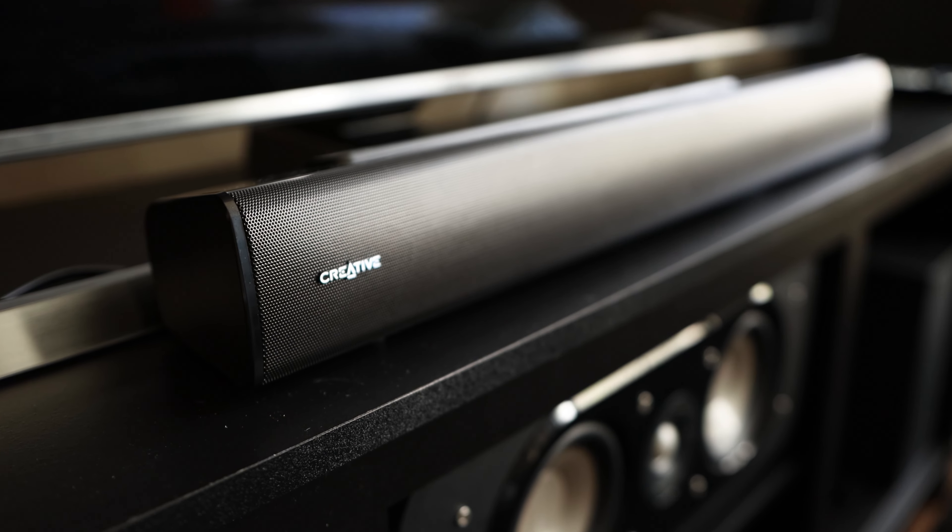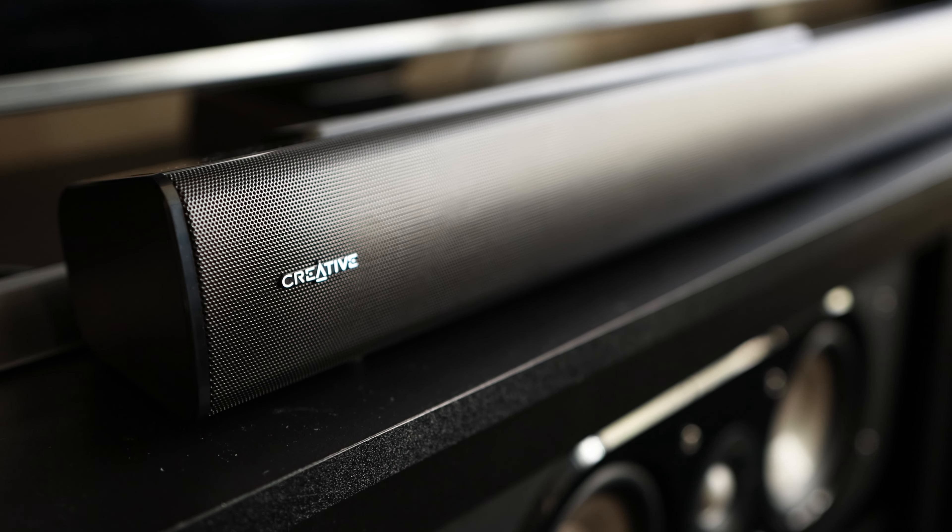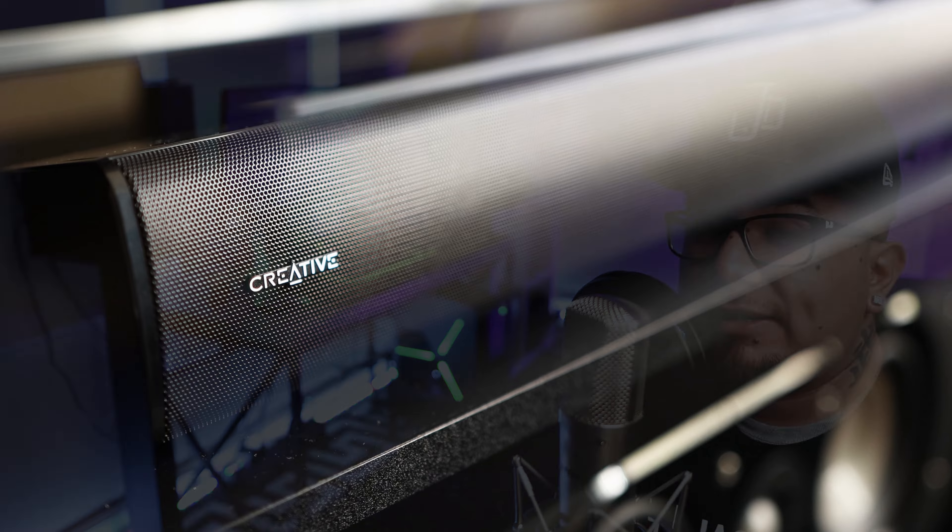What's up YouTube Universe? This is Jacob Dark and today we're taking a look at the Creative Stage V2 2.1 Soundbar. Just how far has soundbar technology come, and can a $100 soundbar produce enough power to create a full immersive viewing experience when watching movies or gaming?